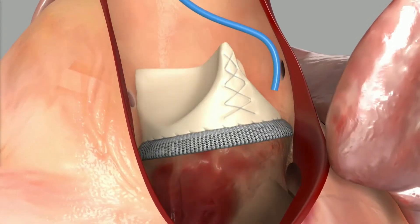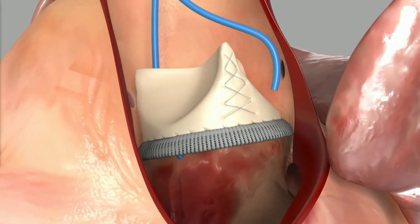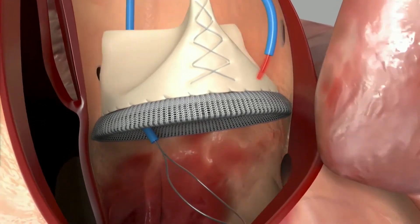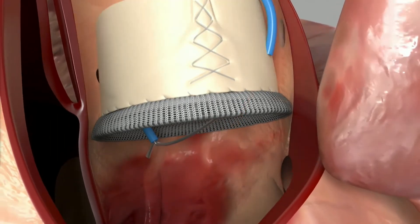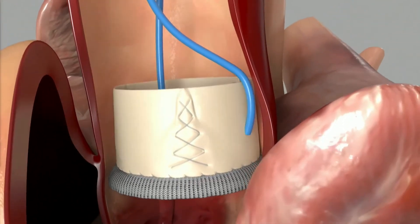Using two six French catheters through the femoral artery, we take them either side of the aortic valve. We then take a guide wire, electrify it, and poke that through the base of the left coronary scallop, then snare that in the LVOT.